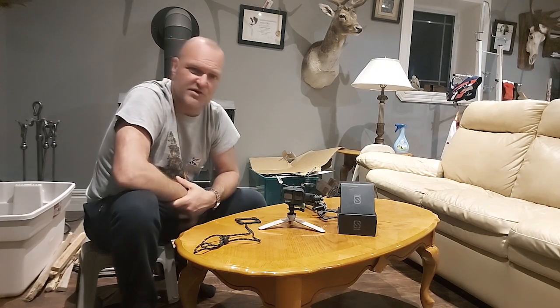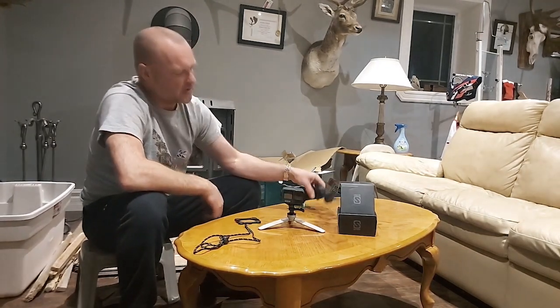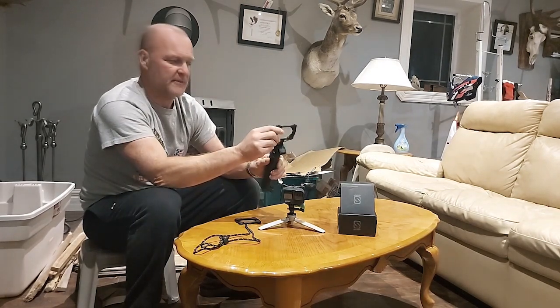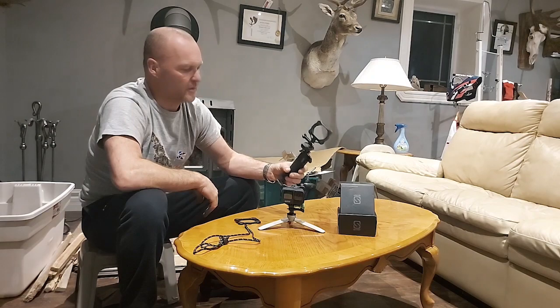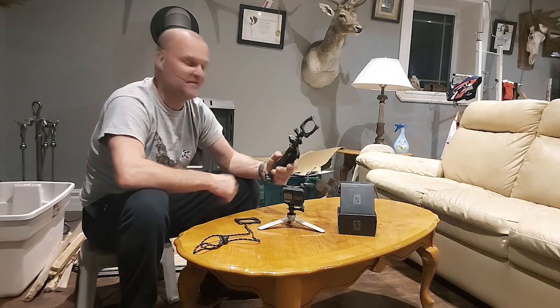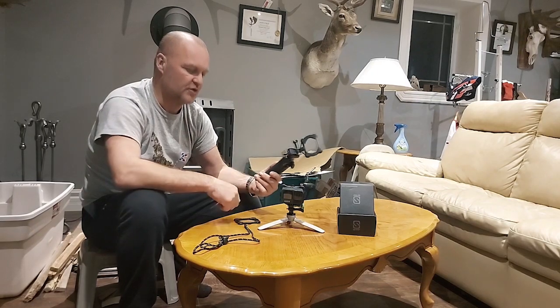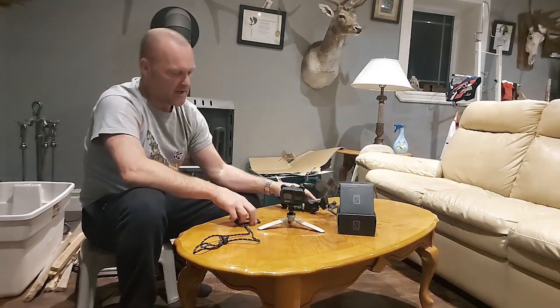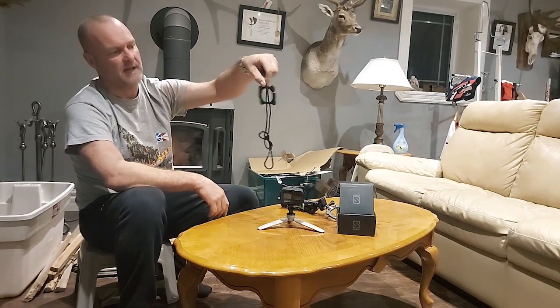I have a couple of other GoPro accessories I use quite often — the head strap is one of them. So I'll probably order an additional adapter plate from the Snap Mount site. I would have liked it to come with three or maybe even more, but the Snap Mount Pro kit comes with the two adapter plates, and it also comes with a lanyard adapter plate.